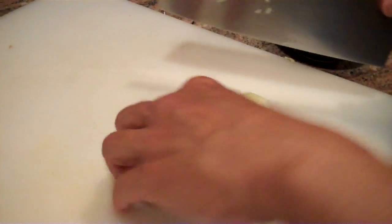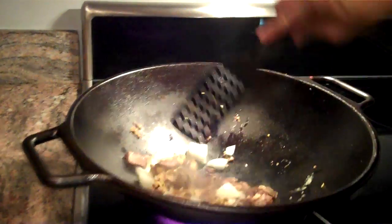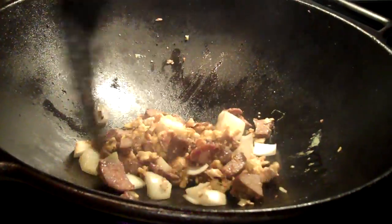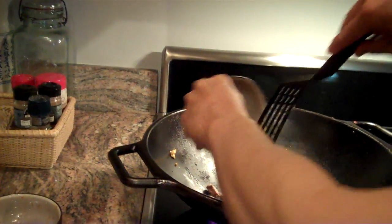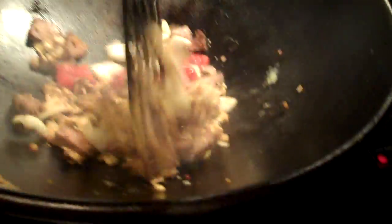The next thing we're going to do is put in some onion very quickly. Just kind of cut that up just like that, and in that goes. And that'll start cooking up nicely. And then our sweet red peppers. There we go.